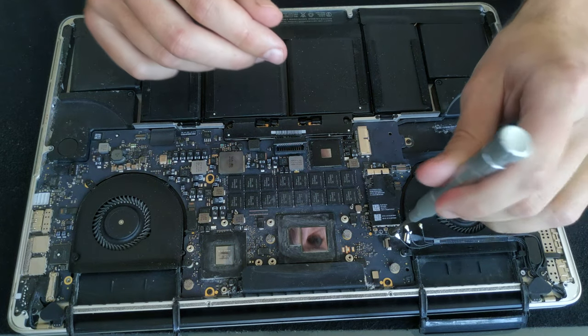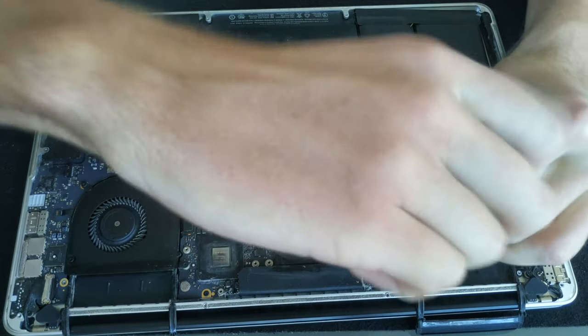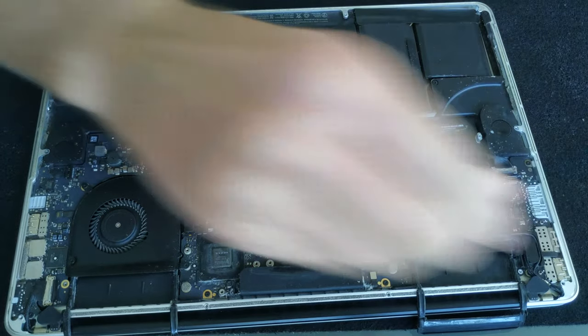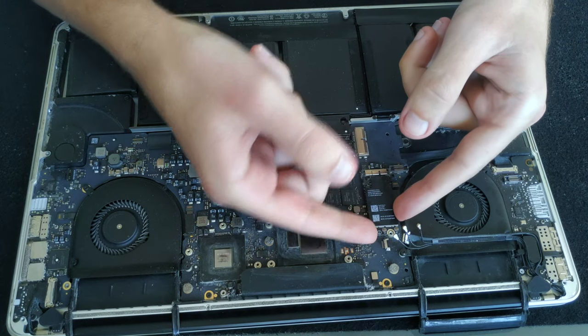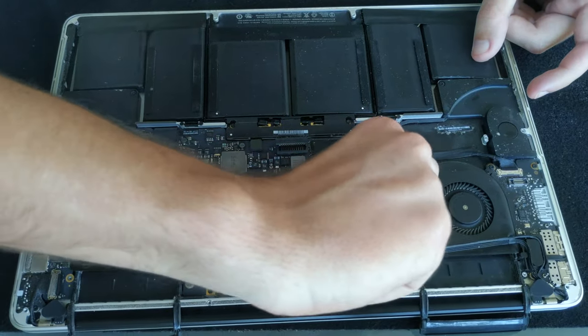Take out the one screw that's holding the Wi-Fi card. Then pulling the card out of the board is the same process as with the SSD — you just lift it up gently and then wiggle it out of the port. Sorry you can't really see clearly how I take the Wi-Fi card out, but the process is really the same as with the SSD.